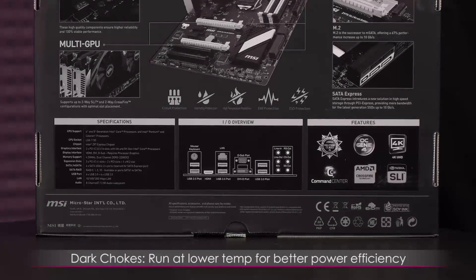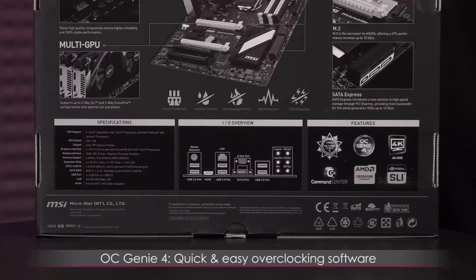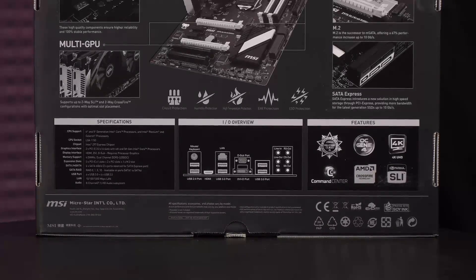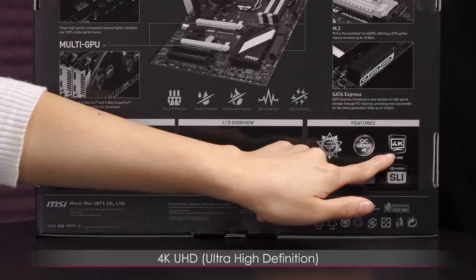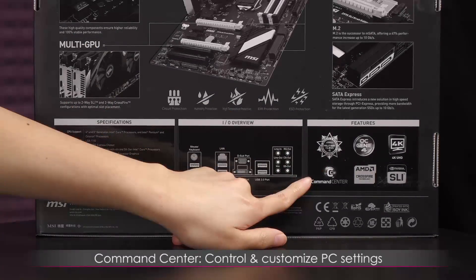You also get OC Genie 4 for quick and easy overclocking — you can do it with a click of a button. There's also 4K UHD support — UHD stands for Ultra High Definition — and a Command Center that lets you control and customize PC settings.